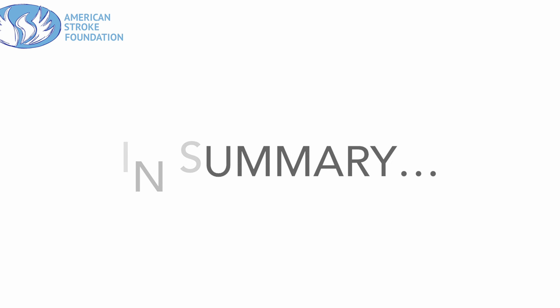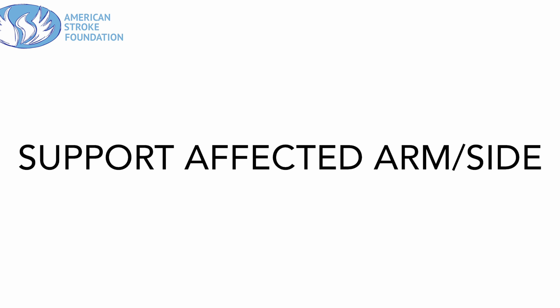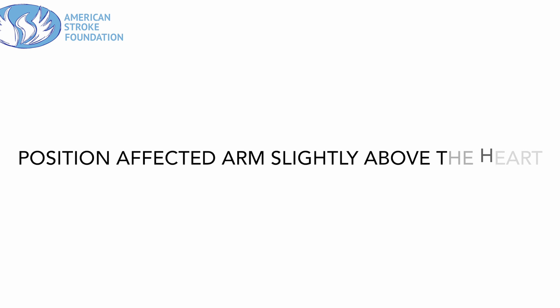In summary, no matter what position you're in, we want to make sure you're supporting the affected arm. Position the arm slightly above the heart to help with blood flow. Work with your body, not against it. Talk to your doctor or therapist for specific questions you may have about positioning. Thank you for watching.